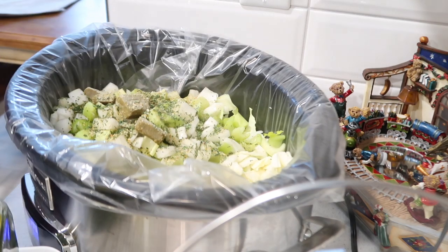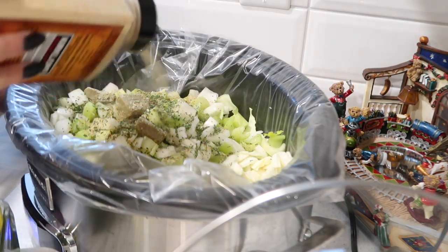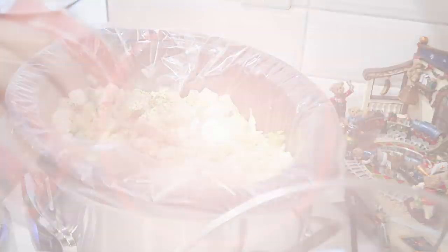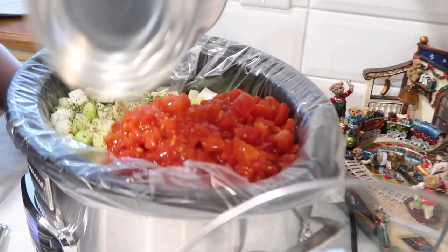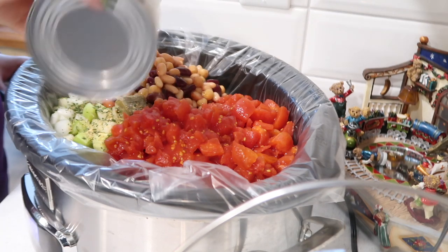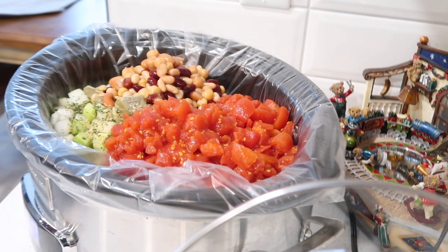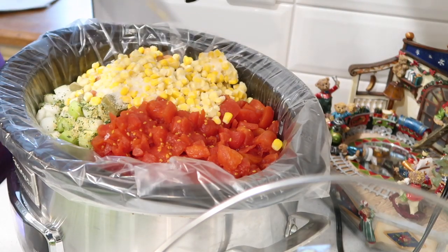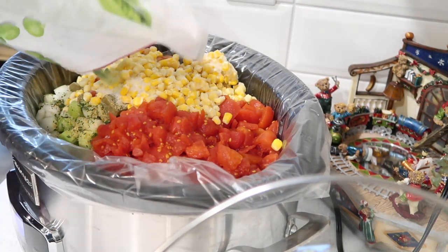I'm adding some other spices now — I usually like to add Mrs. Dash onion, onion powder, garlic pepper, and a little bit of seasoning salt to any of my soups. The next thing I'm adding is a can of crushed tomatoes. I find this really makes your hamburger soup taste a lot better. Even if you don't really like tomatoes, it adds a lot of flavor. I also decided to add a can of mixed beans, and I'm going to throw in some frozen corn as well as some frozen peas.